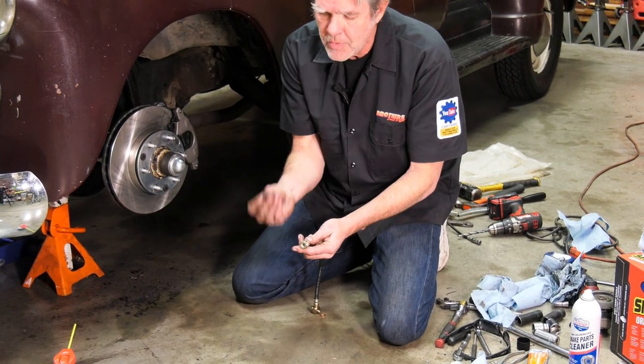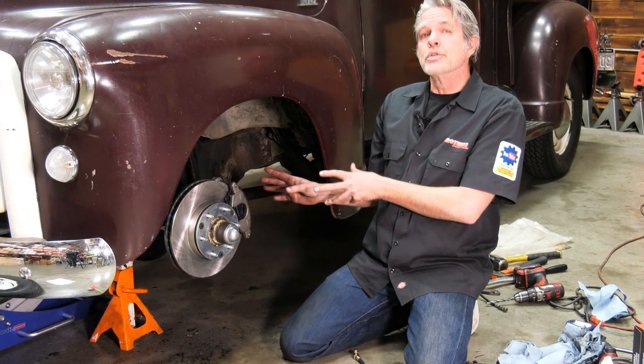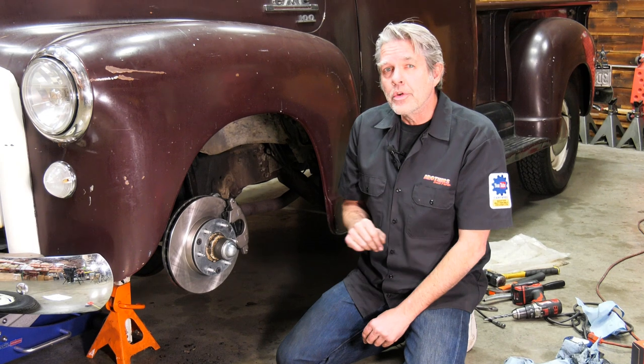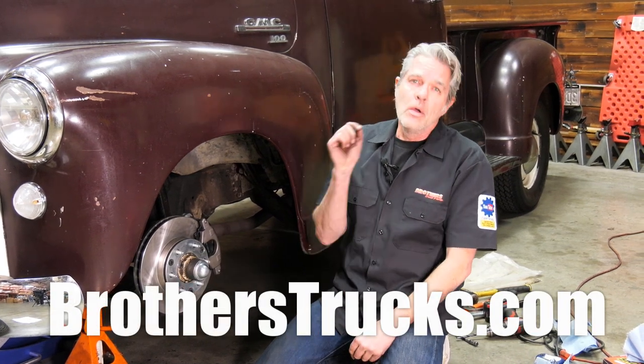After you bolt that side on, clip it on, and then you'll be all done. You're going to have to bleed your brakes obviously, and then you're going to be all set. Make sure you go for a nice simple road test first and then a little bit longer one. Make sure you also check us out on Instagram and Facebook, and subscribe to our YouTube channel. We really want to see your trucks back on the road — we'll see you out there.